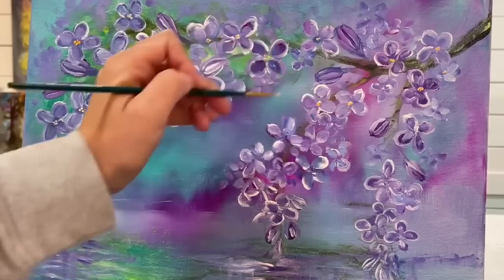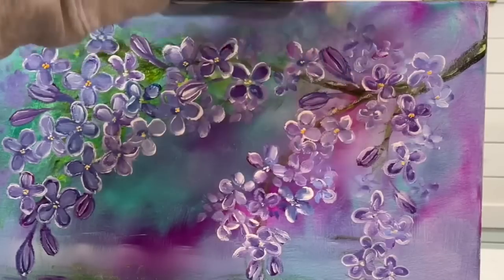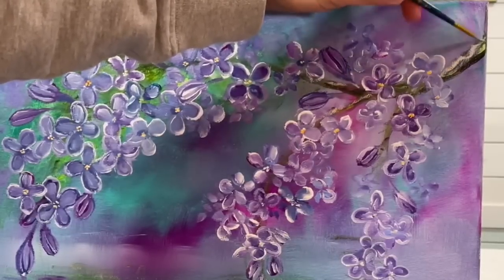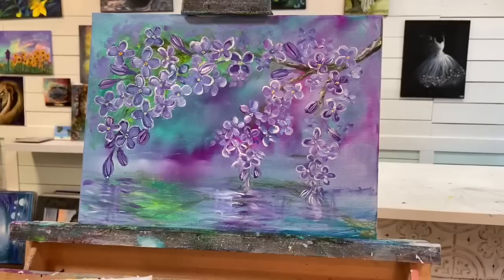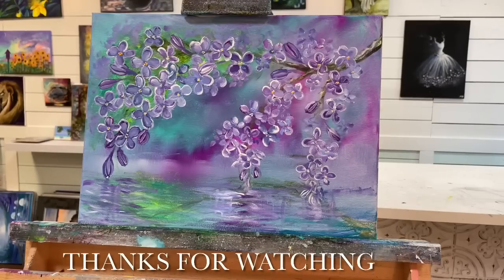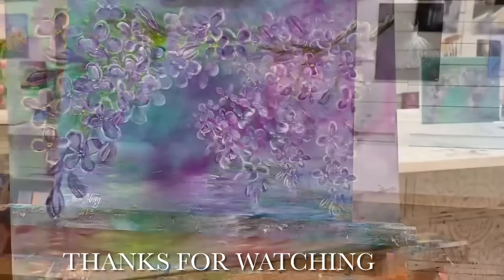Just a little highlight here. I hope you guys enjoyed this one as much as I did, and I hope you get inspired by this and paint along. Be sure to leave a comment below with any of your favorite flower suggestions. I'll see you guys soon. Take care. Bye!